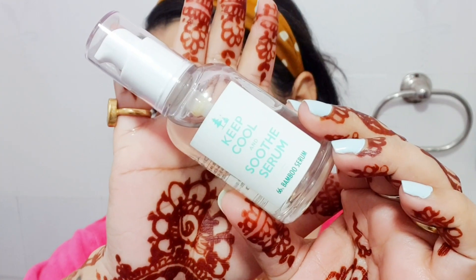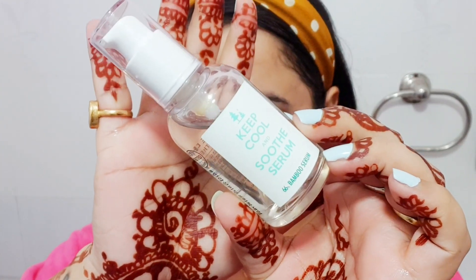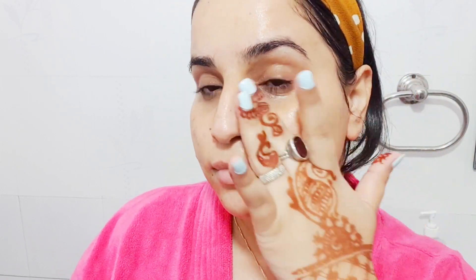Next is the Keep Cool Soothe Serum, which has 66% bamboo water and the same seven different molecular sizes of hyaluronic acid. The consistency is very runny and lightweight — it gets absorbed quickly into the skin without feeling heavy or sticky. It's easily layerable with other serums, whether niacinamide or retinol. It's a perfect serum and I just love it.